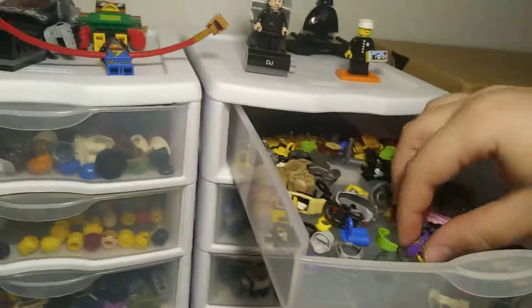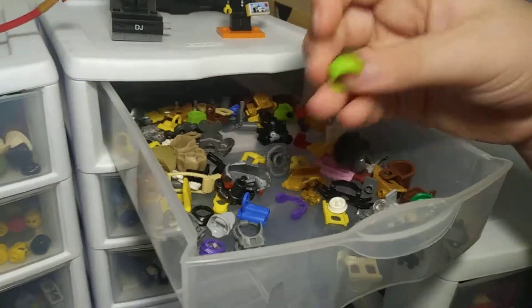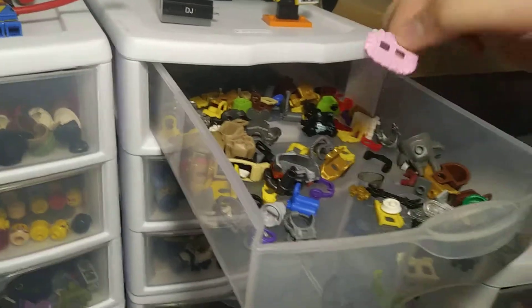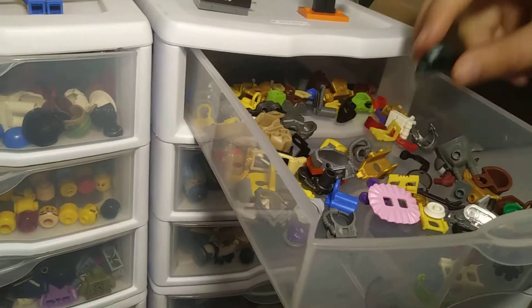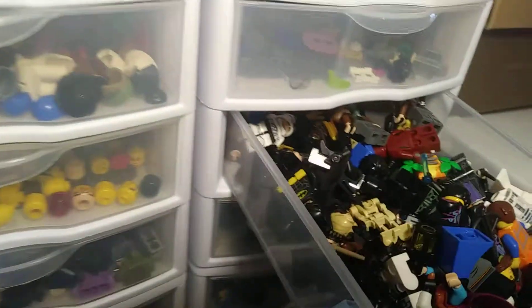Now these are the custom character parts we made — all the chest plates, head pieces, all that stuff, and legs. Batman, and there's just a bunch of random stuff in there. My favorite one would probably be this one. I don't want to fix two of it.